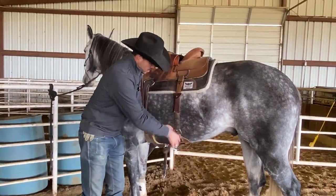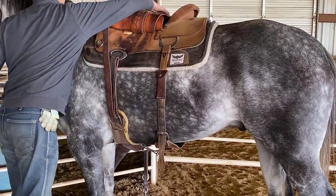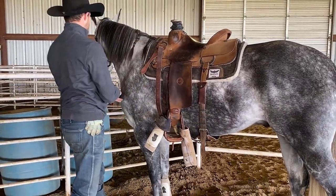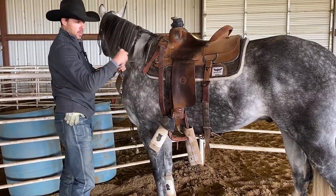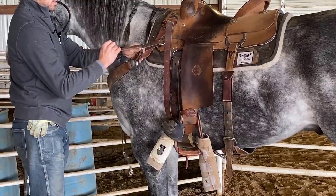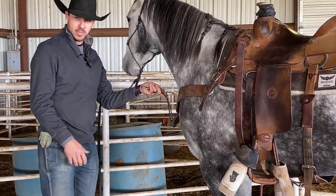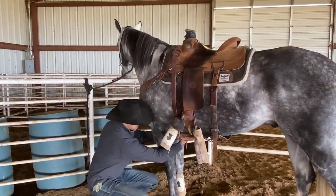I'll set the back cinch — that's probably a little too tight for now. Then I'll come up and reach over his shoulder, because I don't want to reach under in case he's cold-backed and jumps on me. Take it through the breast collar D-ring — I want the breast collar centered, going under his two front legs, and hook onto the front cinch D-rings down here.